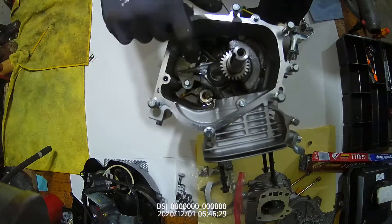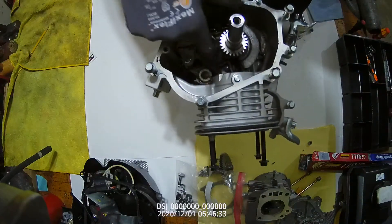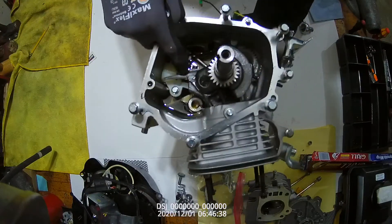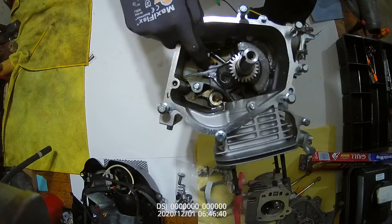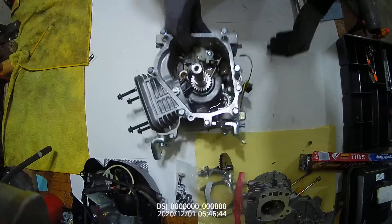Now, to remove this connecting rod cap — this is the most important torque and most important position of any part. If it's put on backwards, it's destroyed. If it's over torqued, it's destroyed, and we'd have to toss the entire connecting rod out.